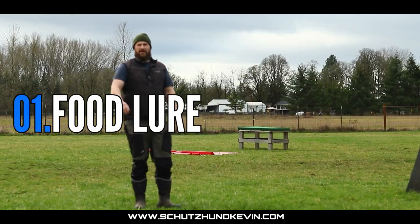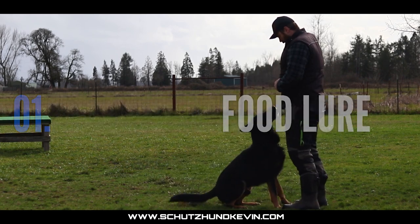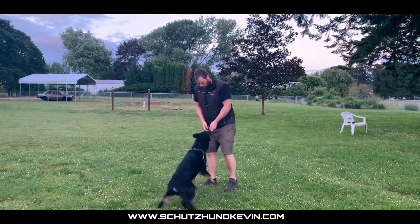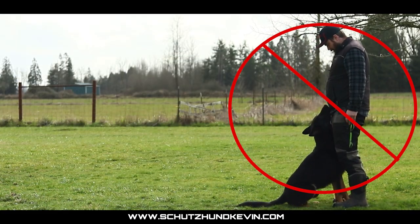For teaching the front there's just a few steps to follow. First is the food lure — have them follow the food lure into position. During this point it's important to not pay them for actual body contact, just close sitting in front.